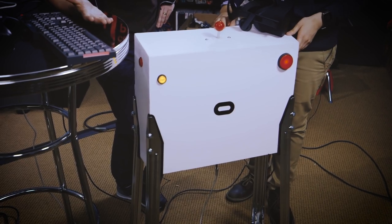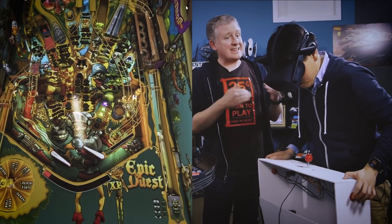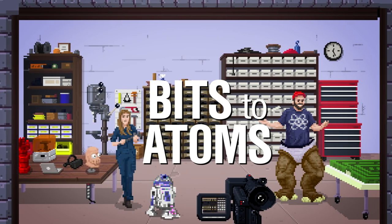And this year I also made the Pin Sim, an interface for VR pinball machines. This show is about making things — about the journey from the computer screen to something you can actually hold in your hands. From bits to atoms. Welcome to Bits to Atoms, the very first episode. I'm Sean, and I'm Jeremy.